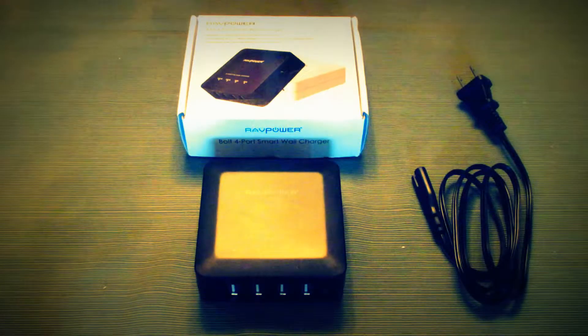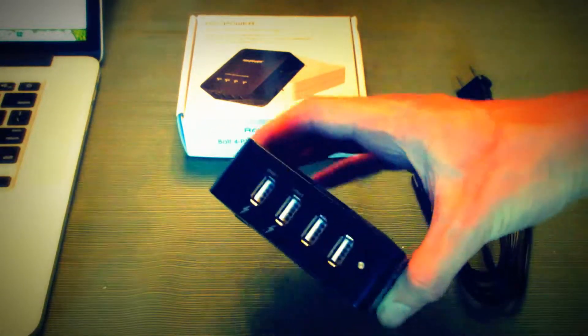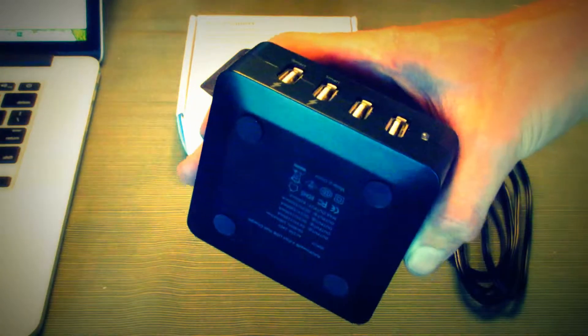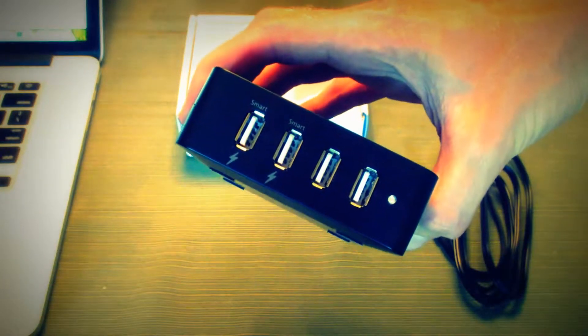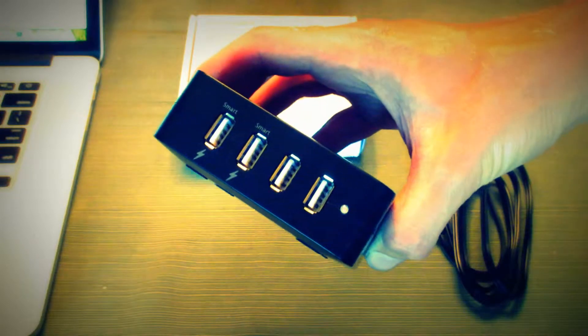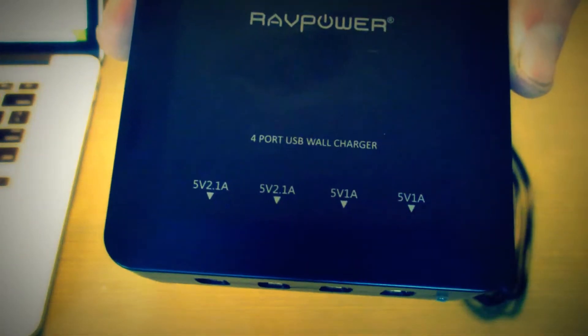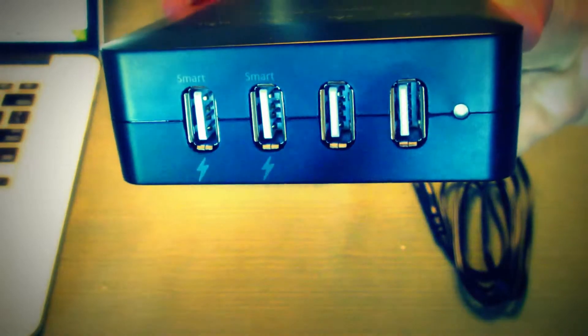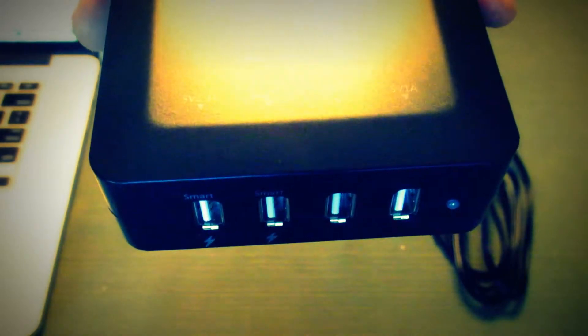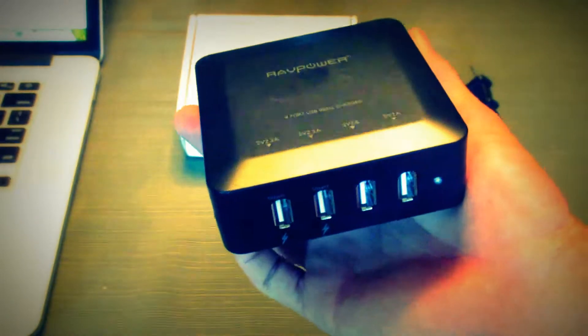Let's get on with the review. The unit itself is actually pretty small in comparison to my hand. It's very simple — it's got four USB outs, and two are different than the other two. It has a little blue LED that lights up when the unit's plugged in or charging. It does give you the specifications on the unit itself. The left two ports are smart USB ports — they've even got a little lightning logo there.